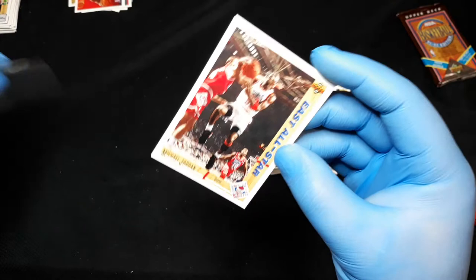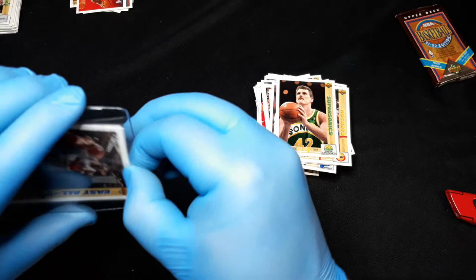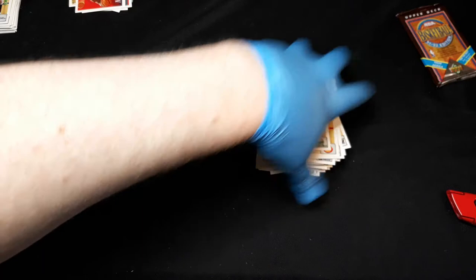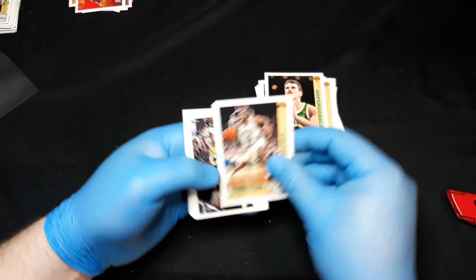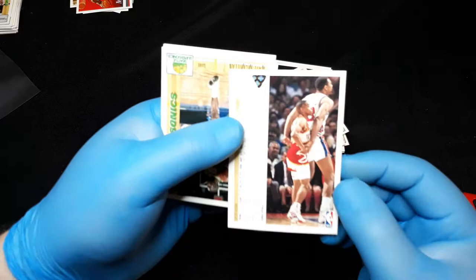And we have another Jordan East All-Star card! I'd love to pull a Jordan hologram — I had one of those when I was young but it's legitimately destroyed, so it'd be cool to pull one. Sutton, Smith, Daugherty. Mays, Williams, Spud Webb — look at that contrast between the two.